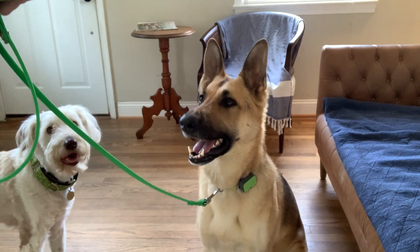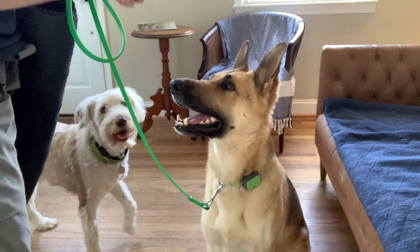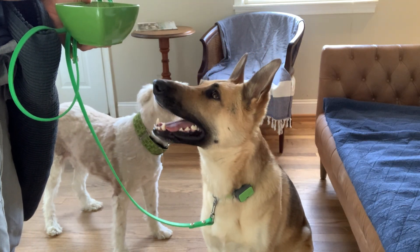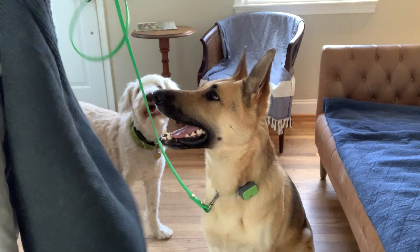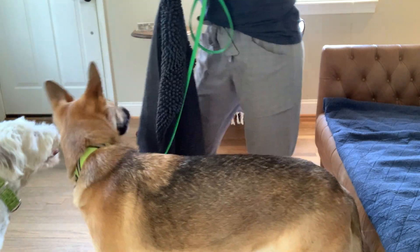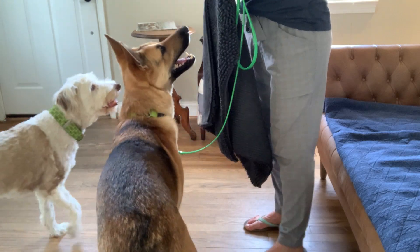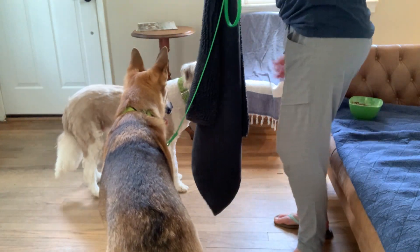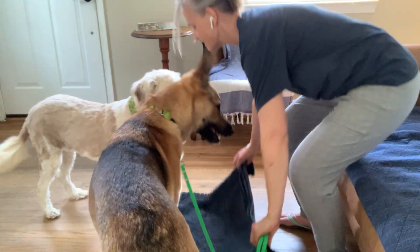Are you ready to work, Buggy? Bug, Lemon — Lemon's gonna show up to train because she can. We're gonna work on Relax on the Map. Step one. We've got Bug on a leash because we're gonna want this for class. We've got our map, and we're putting it out at the start of the training session.